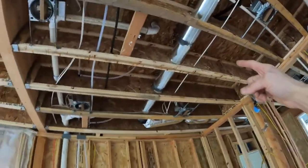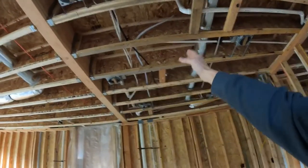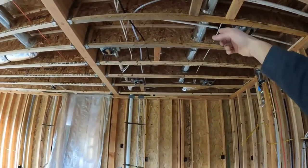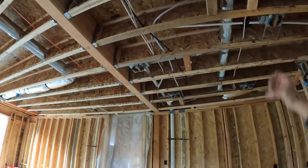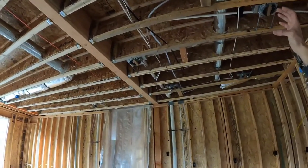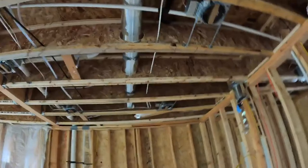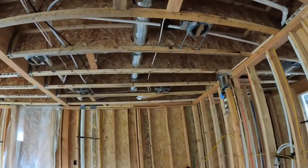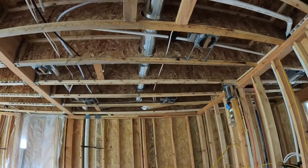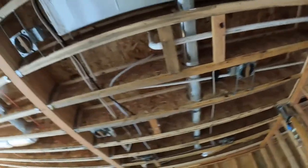Pay attention to the requirements when cutting through TJIs. They'll let you cut in certain size holes, certain diameters, and they have to be a certain distance away from the ends. I believe in this case these TJIs are a little over 14 inches, and you've got to be like 2 feet away from the ends. That 9-inch hole maximum needs to be in the center. If it's too low, you're going to weaken that TJI joist, and it can collapse. Surprisingly, that is a bigger hole than you would think, but it still meets that tolerance.